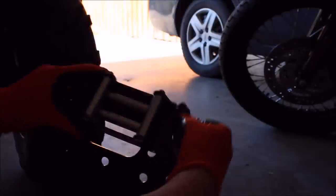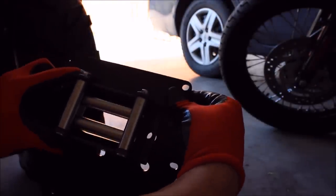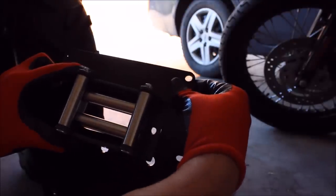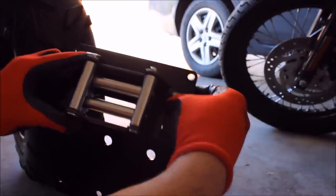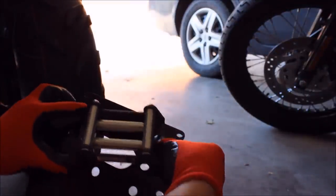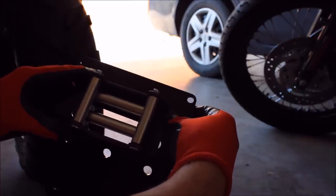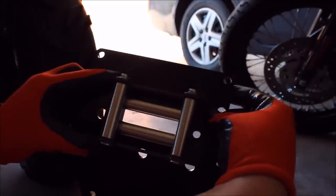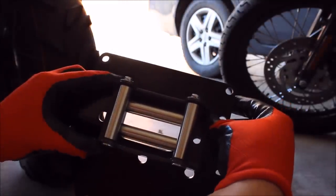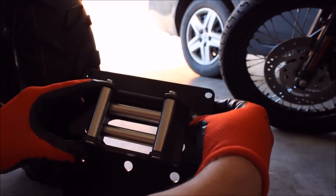One of the things I'm noticing is the Badlands fairlead does not match the KFI mount. So we'll have to make some slight modifications to this plate. I'm going to go ahead and mount it first, put it together, and see if we should drill new holes right above the stock, or possibly use the stock hole on the right and drill a small hole between the two on the left.